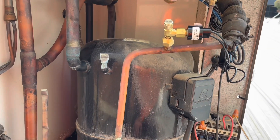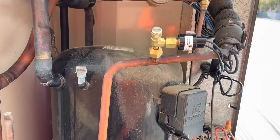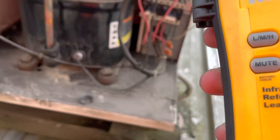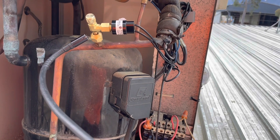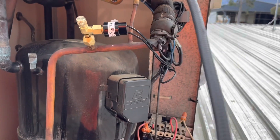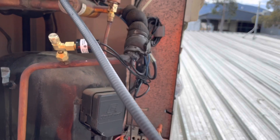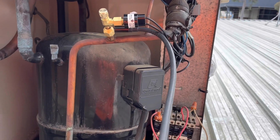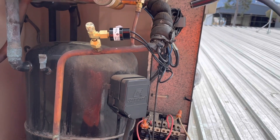Last thing before I pack up — getting my leak detector out to check I've tightened those fittings up enough. I've got my Fieldpiece infrared leak detector here, I really like this one. With the IR type you've got to keep moving it, otherwise it'll acclimatize to whatever it's reading. I draw it out every now and then to give it a chance to breathe fresh air. Everything's looking all good — we're done.